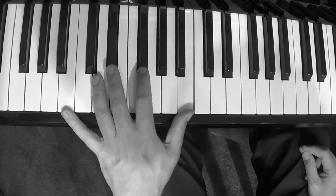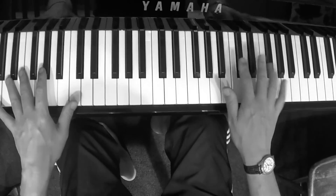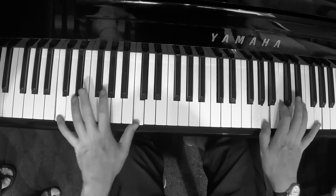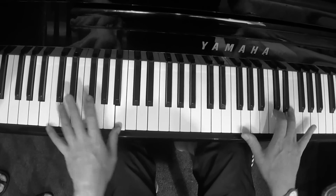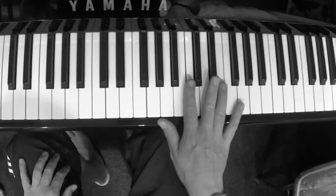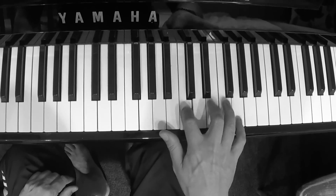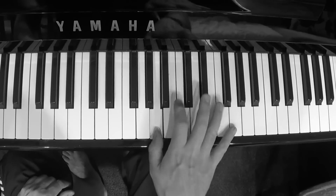It's a bit fast. Then right hand — camera person, can you get the right hand? All I'm doing in the right hand is a very Dr. John, Professor Longhair style. Kind of slow it down. And the trick is the twiddle. That's all it is.